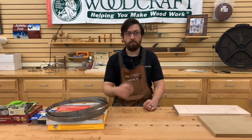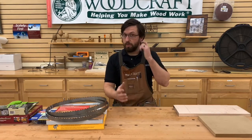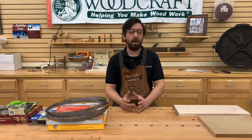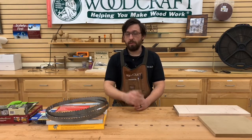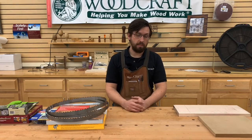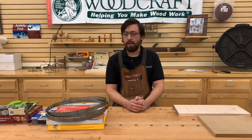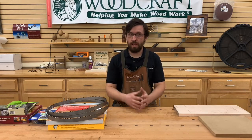Depending on your band saw — the one we have here is a Laguna 14BX, which gives us 12 inches of re-saw capacity. You can re-saw shorter pieces, but it all depends on your band saw's capabilities. This is a two-horsepower band saw, so it can take a fairly wide blade, up to three-quarter or even an inch. I have a Jet 14-inch Pro Deluxe at home with 12 inches of capacity but only one-and-a-quarter horsepower, so I prefer to use a half-inch blade on that one.